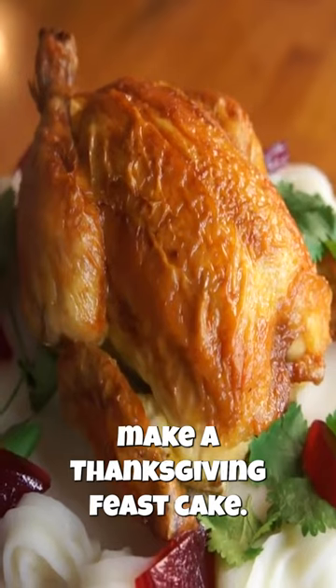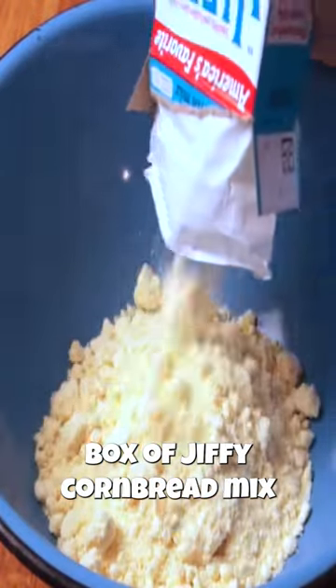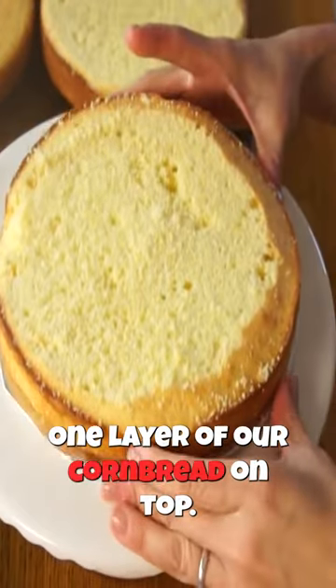Today I'm going to be attempting to make a Thanksgiving feast cake. Making the cakes was super simple — I just used this box of Jiffy cornbread mix. I mixed one egg with 1/3 cup of milk. We're gonna put one layer of our cornbread on top.